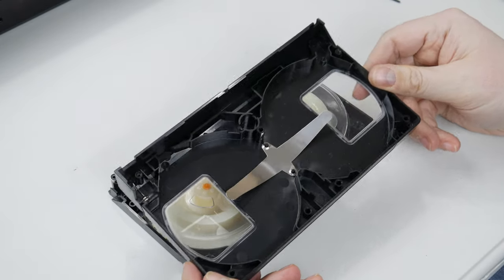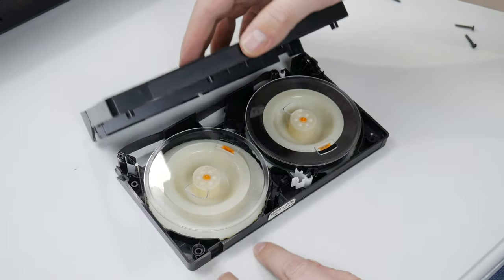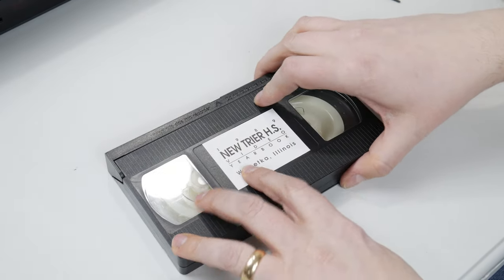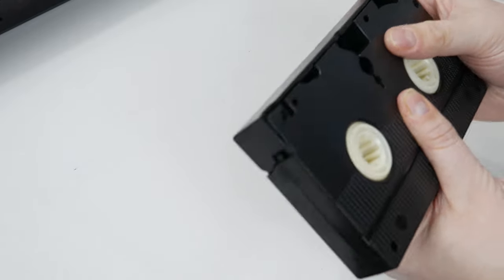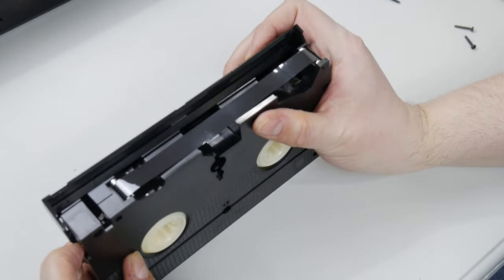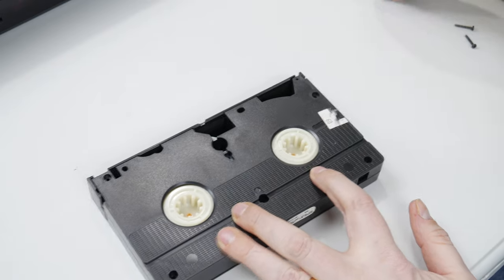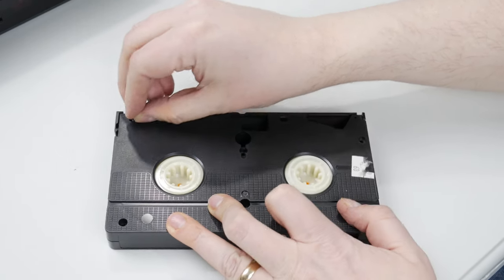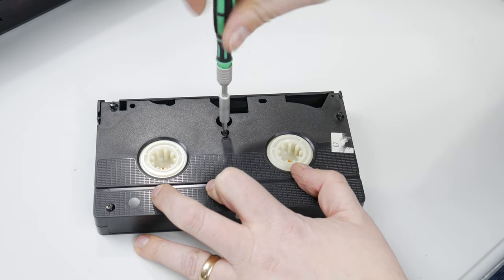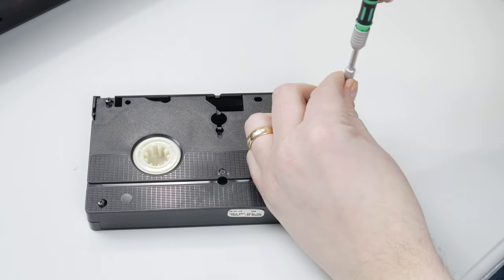Putting the top back on is a simple matter of just dropping it down. Sometimes if the tape keeps catching, it can help to angle it on—here you can see me angling the top back on so as not to crinkle the tape. Once that's done, you simply put it back together the same way: hold both halves together. Here you can see me pressing the little button on the side to move the cover to make sure it looks okay and that I wound it around the spindles correctly. Then push it down on the table and put the screws back in. There's a little bar on the top shell that springs it apart, so you have to push it down to keep it together. I like to start with the screw in the middle just to make it even, then you can let go to put all the screws back in.